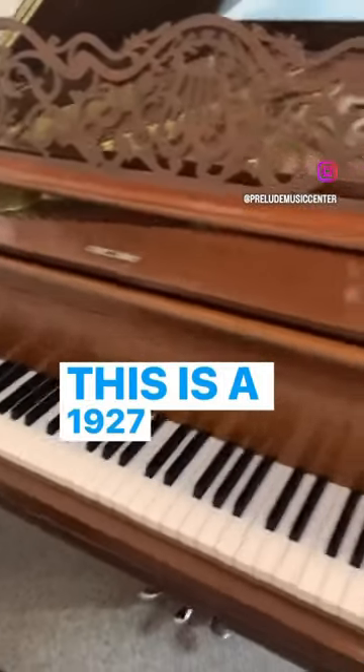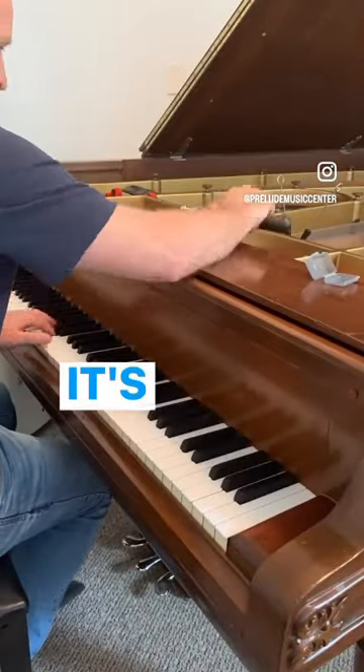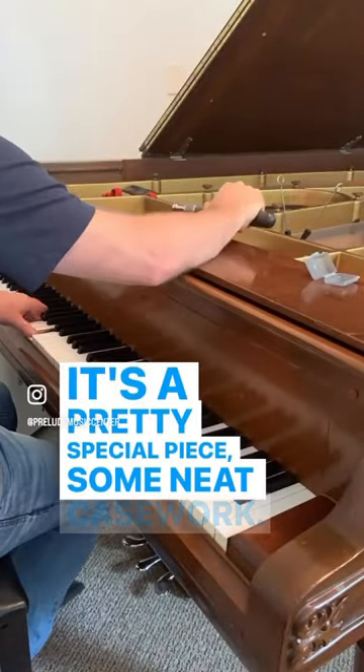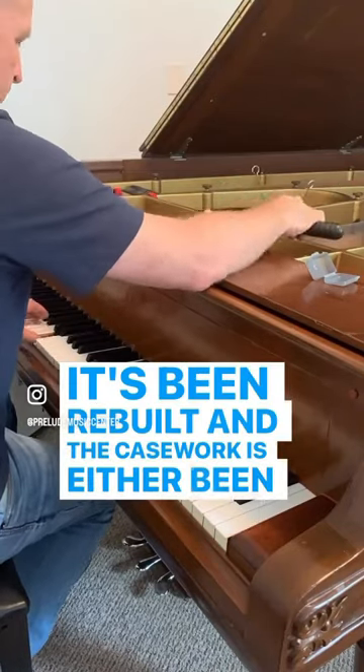This is a 1927 Weber Artcase Grand Piano that we have for sale. It's a pretty special piece with some neat casework. It's been rebuilt and the casework has either been refinished or touched up.